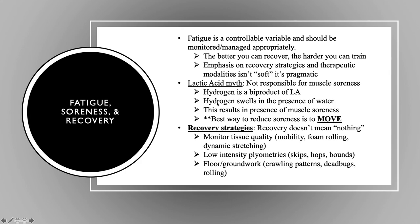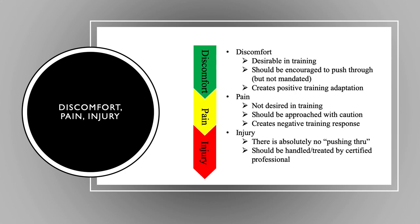One thing I want to touch on is the lactic acid myth. Lactic acid is not directly responsible for muscle soreness. However, a byproduct of lactic acid is hydrogen. When hydrogen is in the presence of water, it swells. When the muscle belly swells, it presents as muscle soreness. The best way to reduce that? Get up and move. Low intensity, light effort — we need to move to buffer that hydrogen out and get everything circulating again so we can return back to normal.